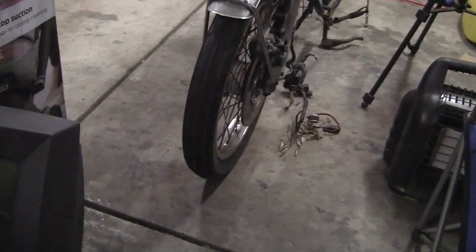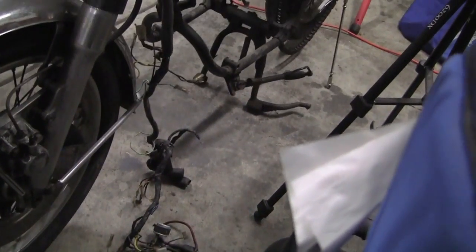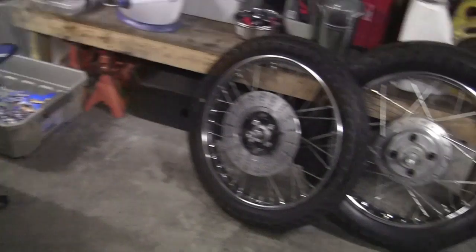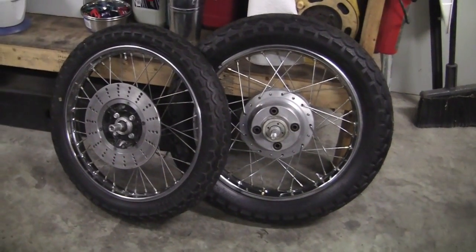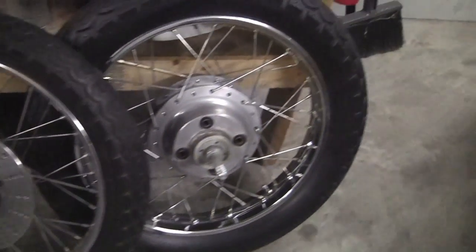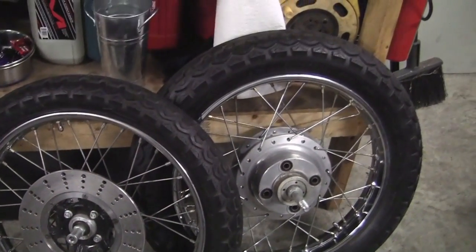You can see my old wheels are pretty — you probably can't see in the video — they're pretty raunchy. I was going to paint those or have them powder coated, but look what we got here. Same year, '73. They look brand new — they're not brand new, but they look brand new. They do have brand new tires.